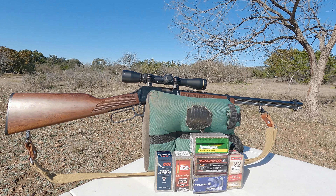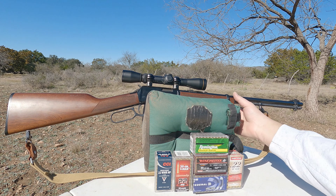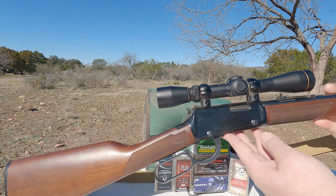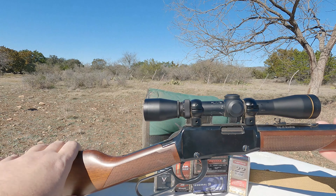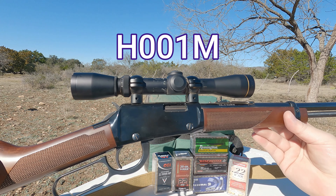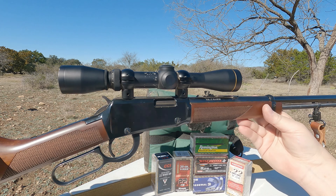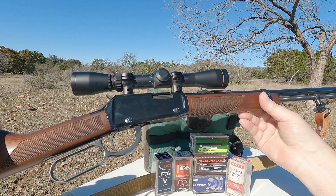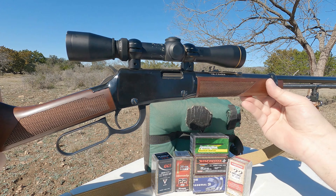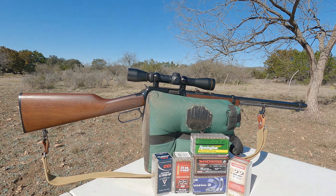Anyway, enough of me complaining. What we're doing out here today is we're going to shoot a .22 Magnum Henry lever action. This Henry I bought some time ago — I think the model number is the H001M, so it's their standard model but in .22 Magnum. It's a beautiful little lever action, very smooth, as all the Henrys are. I'll put all of the specifications for this particular rifle up on the screen.